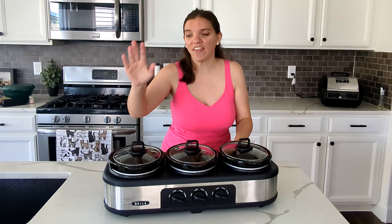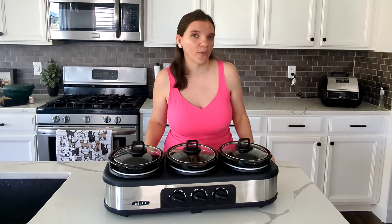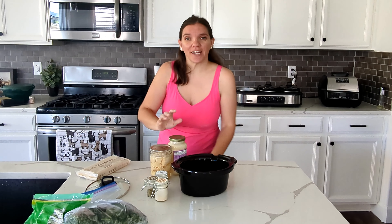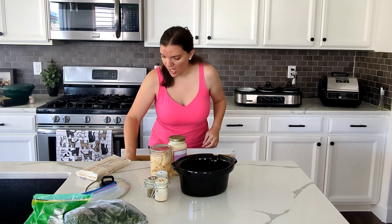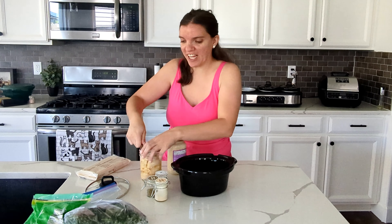I have done like a chicken stuffing mashed potatoes type of deal all at once in the crock pot, but we're not doing anything like that today. What I'm going to be doing is an enchilada bake, a kitchen sink which is basically throw everything in, and then I'm also doing an alfredo lasagna.